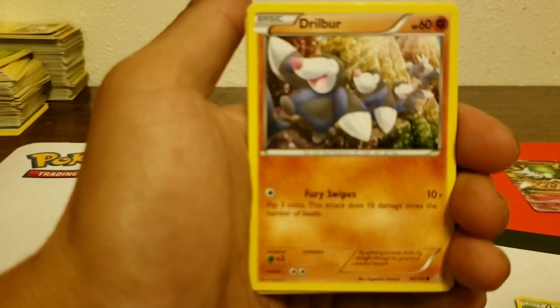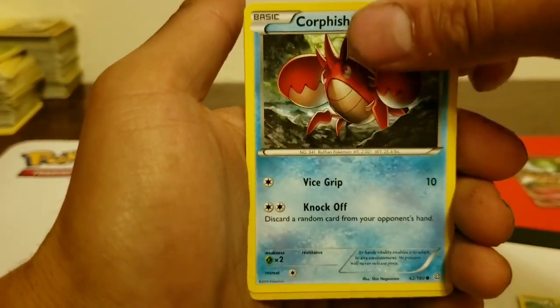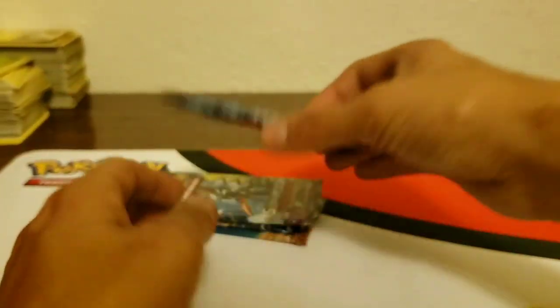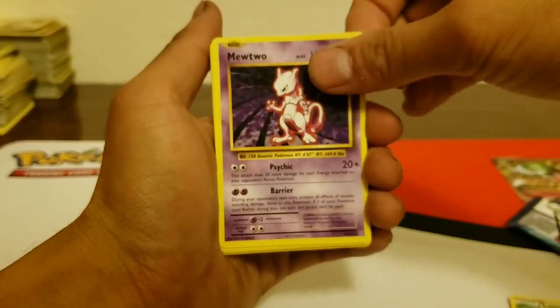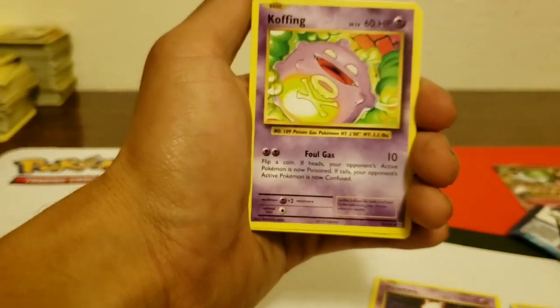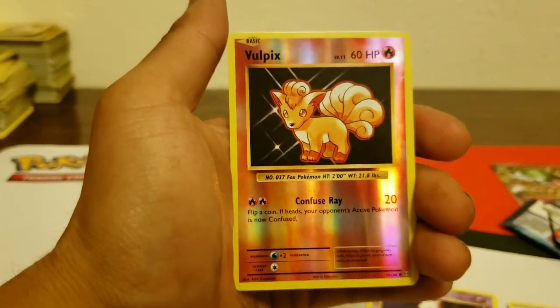There's a Mudkip — let's see: Drill Burr, Shroomish, Marill, Corpish, and a reverse holo Red Groudon. That's a really cool, nice pull too. Alright, Evolutions next. We could get a Base Set Charizard, Charizard Full Art, or Venusaur Full Art. It's a white and green code — doesn't look like anything special in here. I did four from the back again. There's our rare — Mewtwo, Revive, Misty's Determination, which is in Hidden Fates, Koffing, Vulpix.